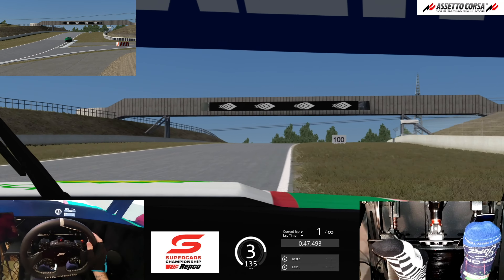Again, blipping the throttle, nice and wide, then pick our go point and smash that throttle.